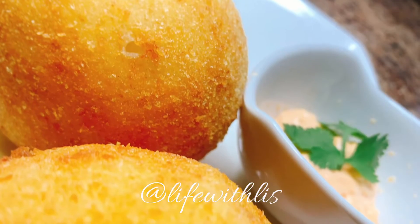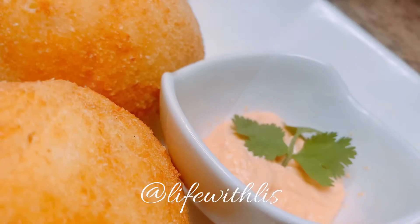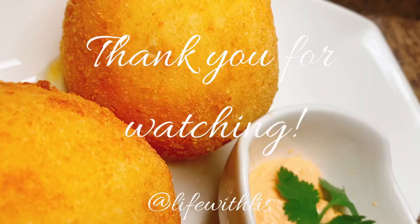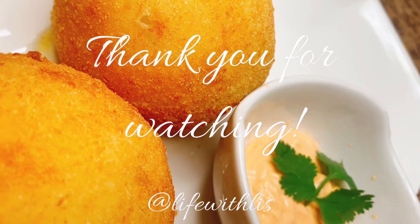The sauce in the container is mayo chup — it's pretty much mayonnaise and ketchup. It is so yummy, and so are these Coke and Sprite in a bottle — it tastes so much better than the can. I hope you all enjoyed this video. Thank you for watching and until next time.